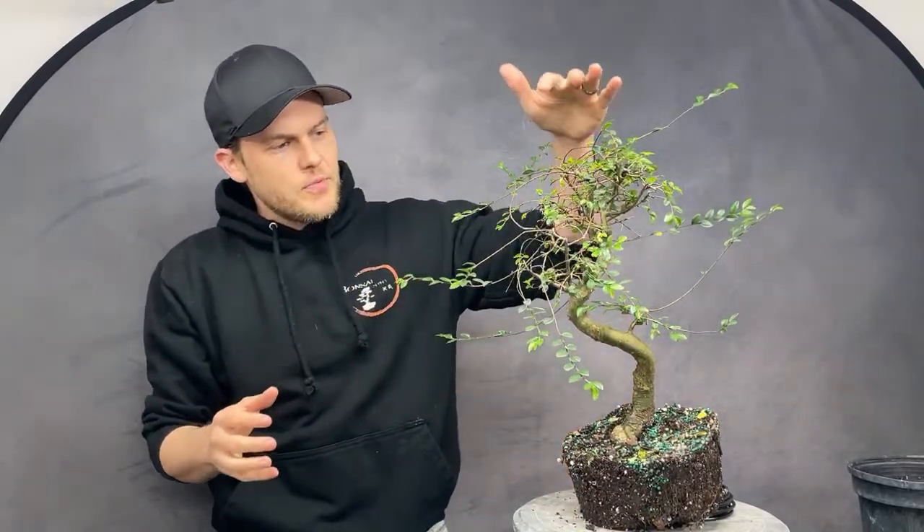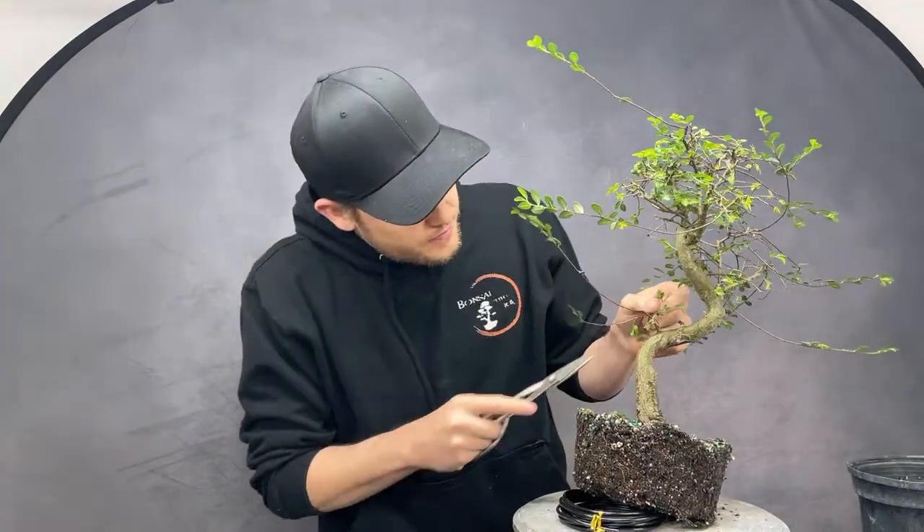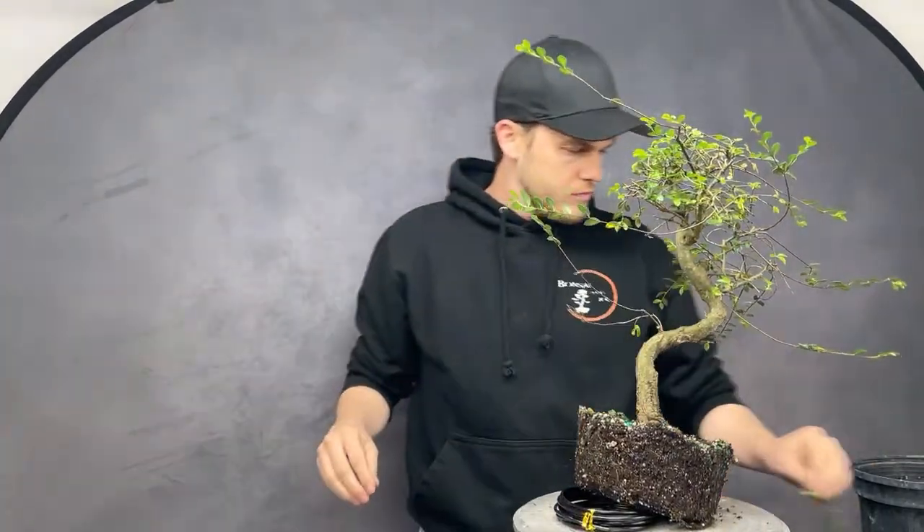The canopy is leaning to one side and slightly forward, and now I can start to wire the remaining branches. Looking at the tree from the front, I need to keep these two branches down here first. I always start from the bottom and work my way up to the top.